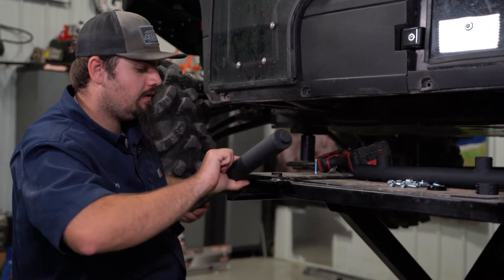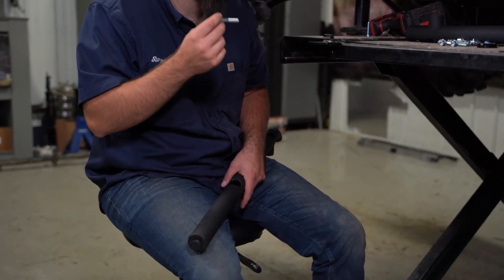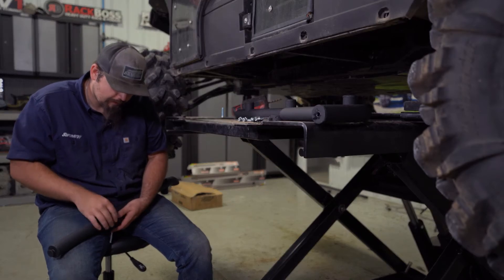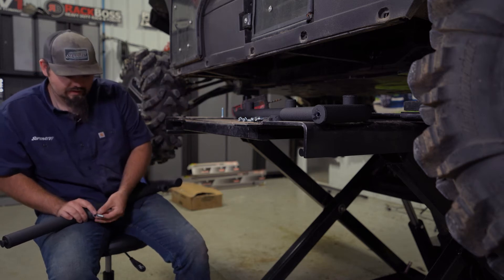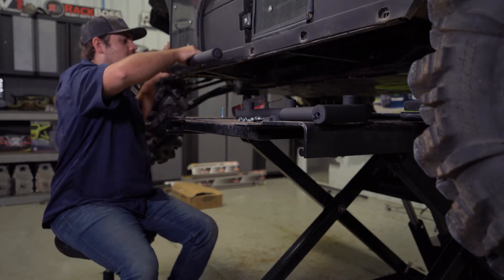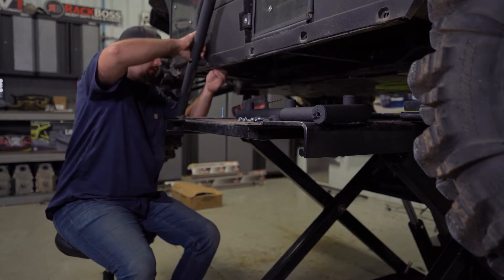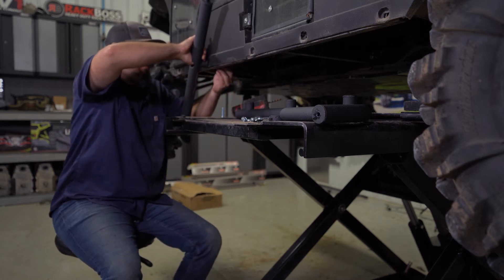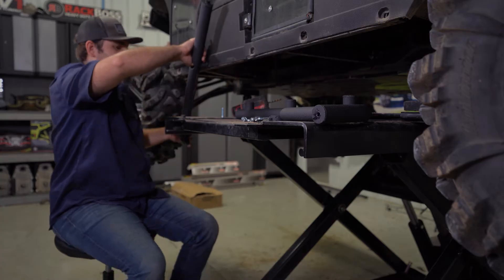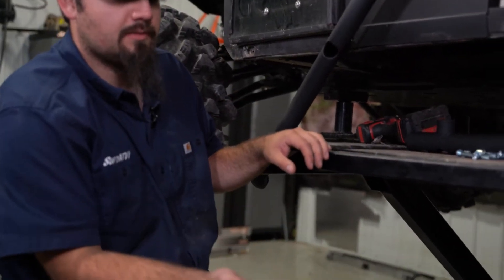Starting with the front portion of the nerf bar, I'm going to take the non-self-tapping bolt provided in the kit and drop it right through the hole so it sticks out. Then we take one of our spacers and slide it on, come up and slide the bolt through the frame, then come to the backside and get our nut started.